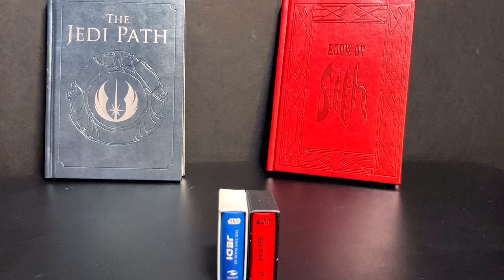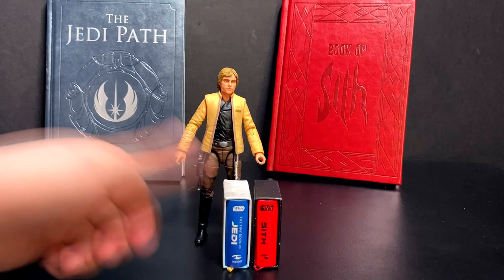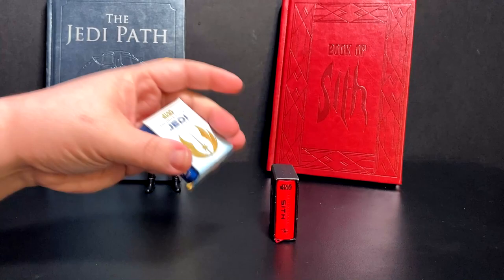I figured, hey, let's talk about them - they look fun, they look like cute little things to give to someone. Just for scale, if you want to see how tiny these are, here is a six-inch Black Series figure so you can see how they actually scale.